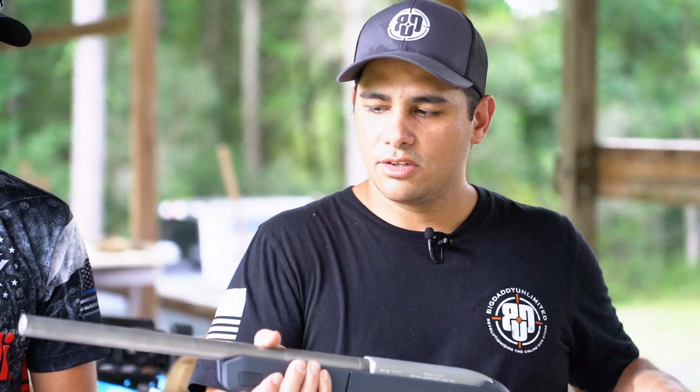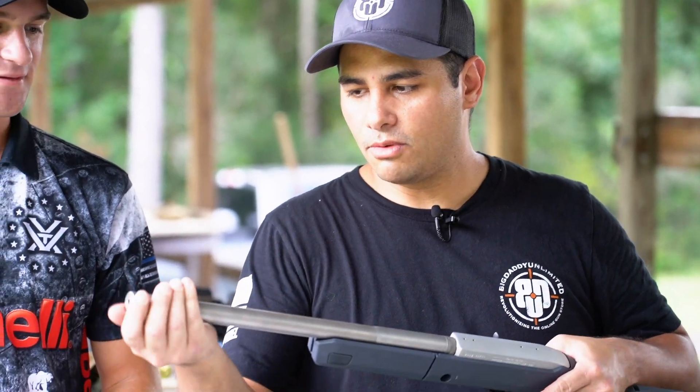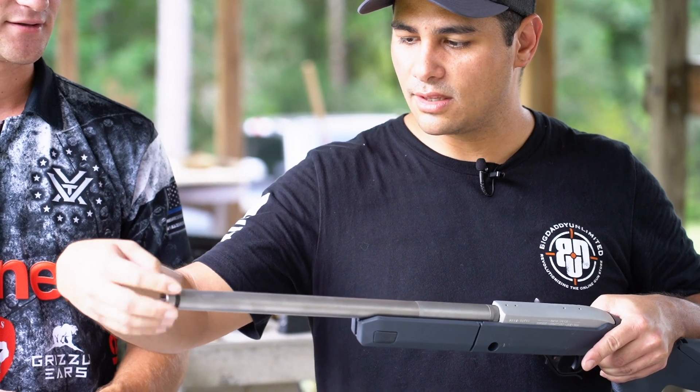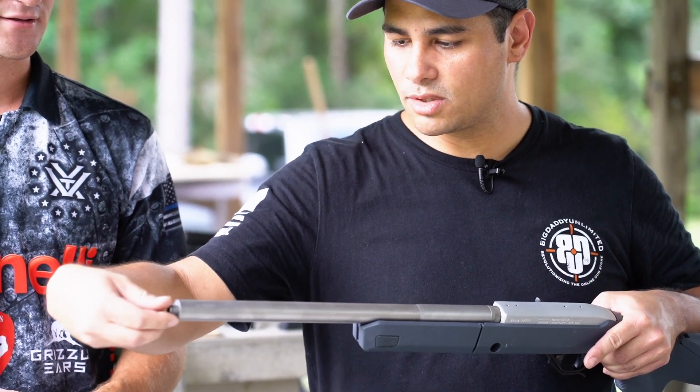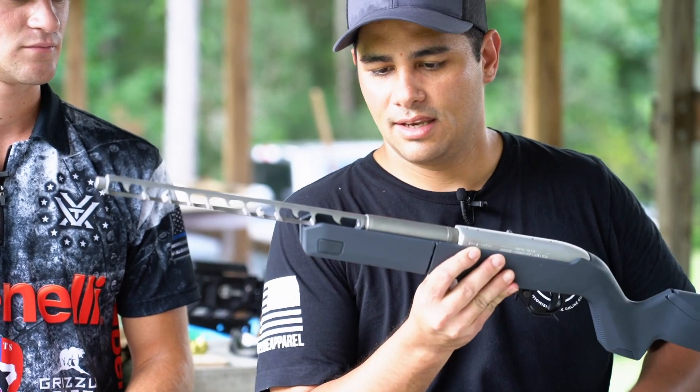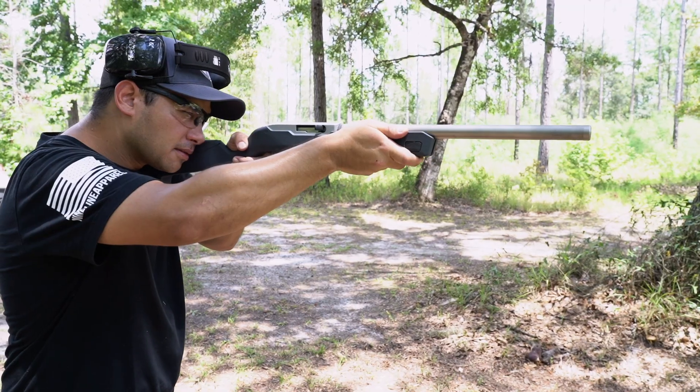Everybody's seen integrally suppressed barrels before, so this isn't anything super crazy new, but I will tell you that this is one of the easiest ones to take down, clean, and put back together, and super quiet.